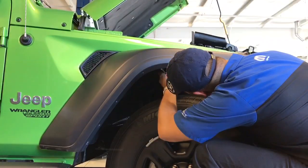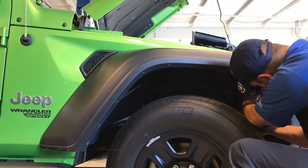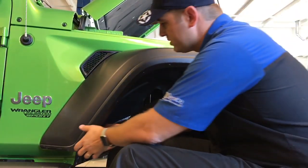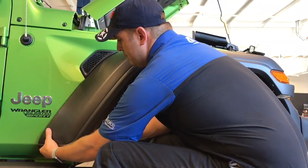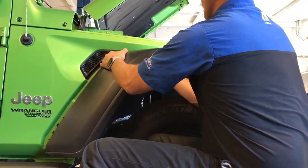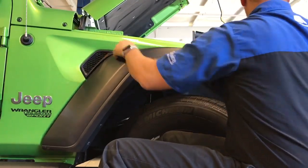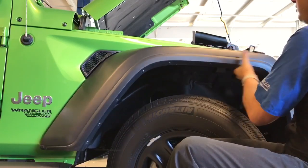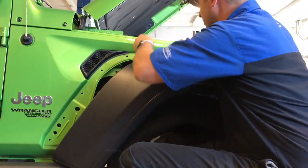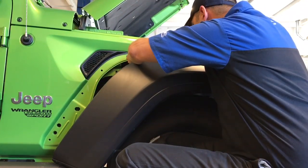Once you get those four bolts out, there is a plastic push pin — this is not a rivet, it's just a push pin right there — and everything will come right off easily. I'm going to go ahead and take these four bolts out and the push pin. You'll see how easy this really is. I have to give it a little tug here. Now next you want to disconnect the turn signal connector.